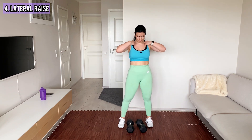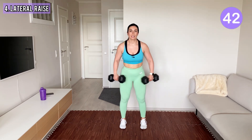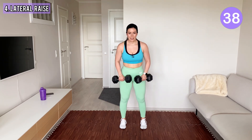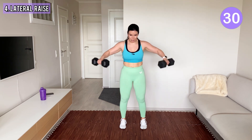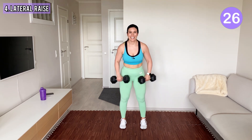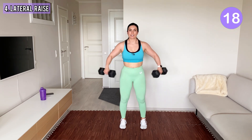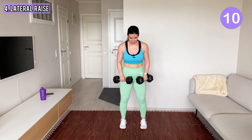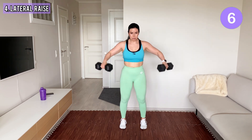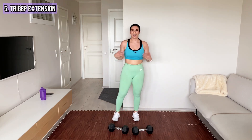Next we have lateral raises like this. It doesn't have to be a big move — your shoulders are working here. You also improve your grip strength, which is crucial in preventing wrist pain. Your knees are slightly bent, your shoulders are down. Awesome! Now we continue with one dumbbell only.